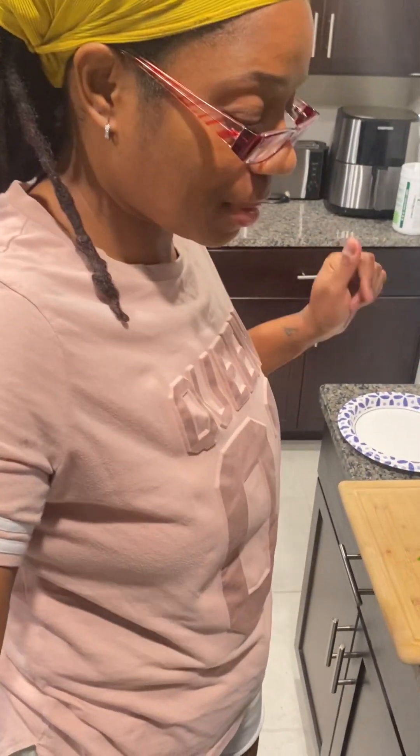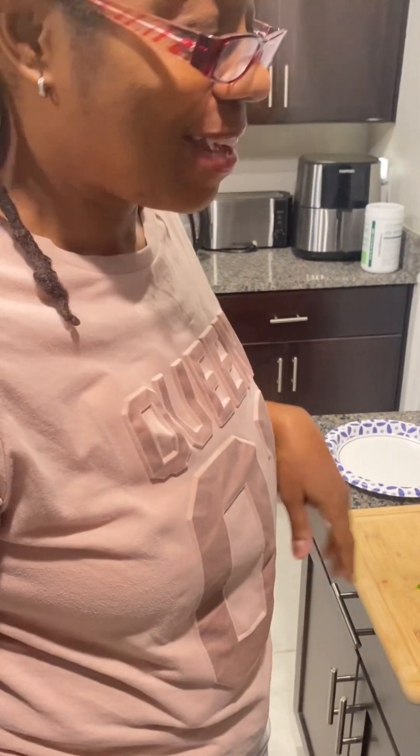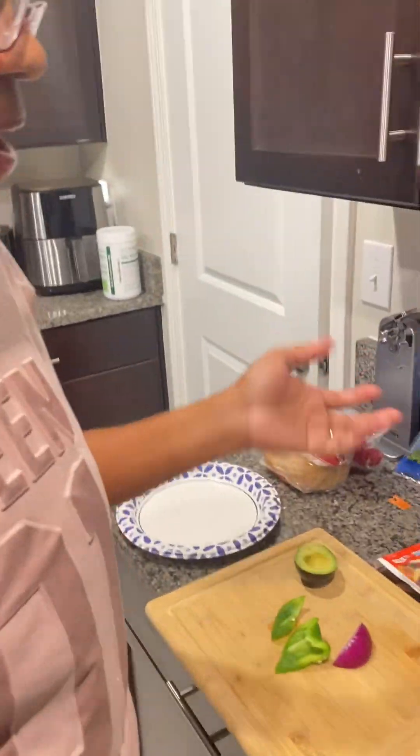Good morning. Welcome back to the kitchen. I need to put on my apron — I'm getting ready to cook here. But we're doing breakfast this morning. I'm just doing a hearty breakfast sandwich. Nothing too fancy, but you know how I do.